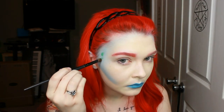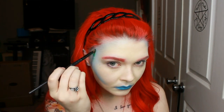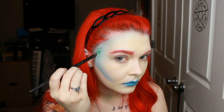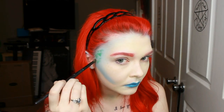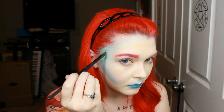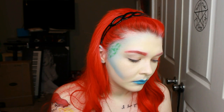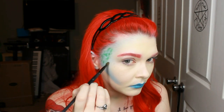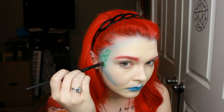Now I'm taking a dark green eyeshadow and a kind of flat blending brush and I'm creating scales by just dipping it into the green and swiping it in a half-circle motion. I did it kind of messy at first and then after I got them kind of placed where I wanted, I did connect them a little bit better. And just kept going until I was happy with the added effect that the fins and scale-like look gave.